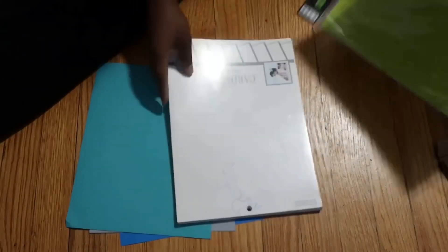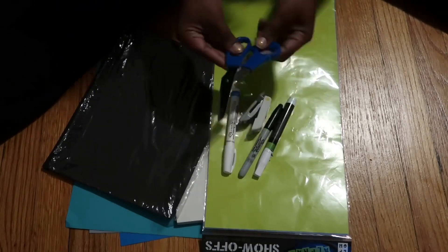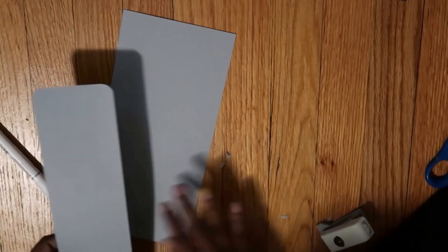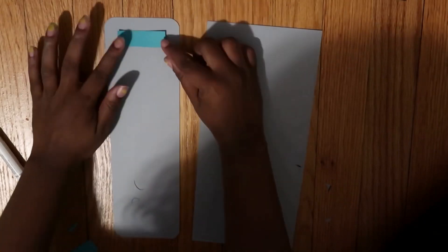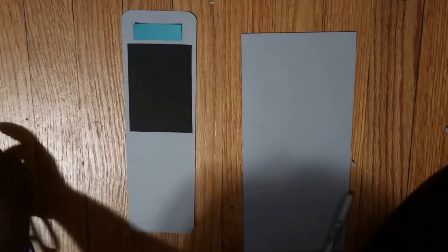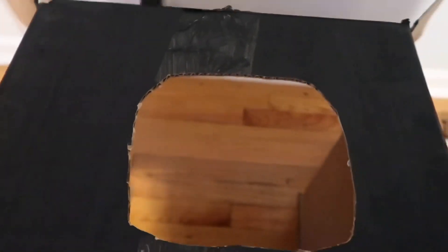I'm getting ready to make the keypad now. I'm just showing you all the supplies I used to make the keypad and to customize the whole front of the vending machine.